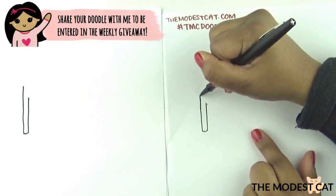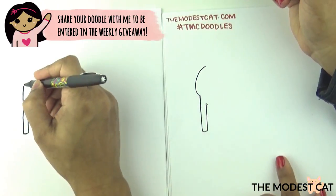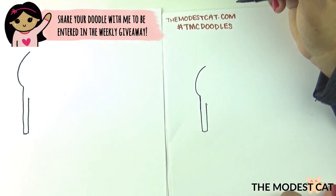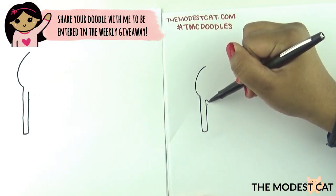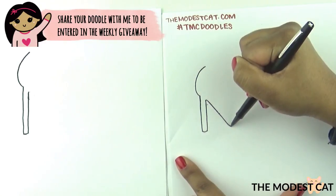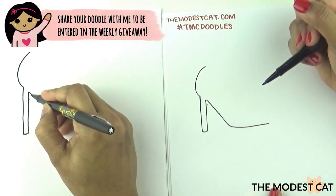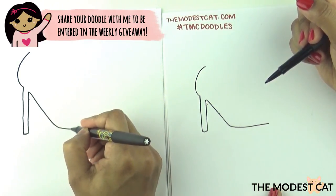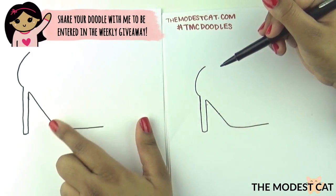Now let's draw the back of the heel, so we're going to draw a curve coming out like this, ending in there. Good job. Now let's draw the bottom — you start off with a diagonal line bringing it to this axis right here where the bottom of the heel was, and then you curve it and bring it up.